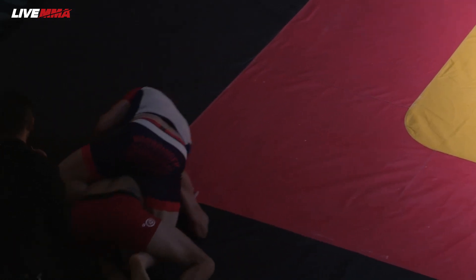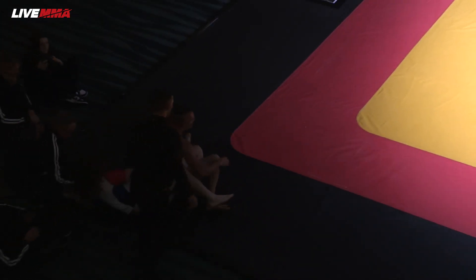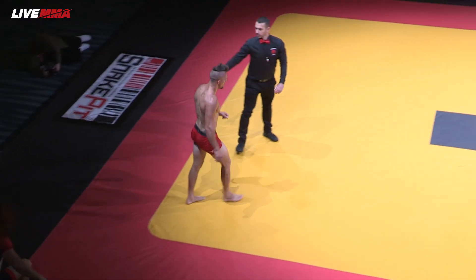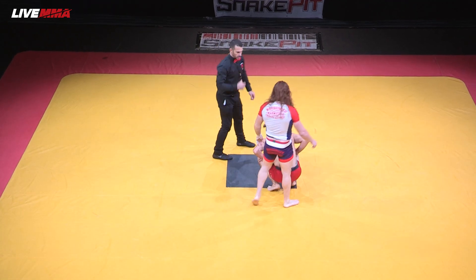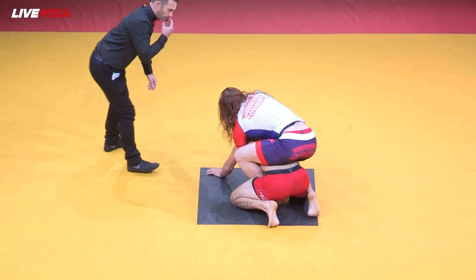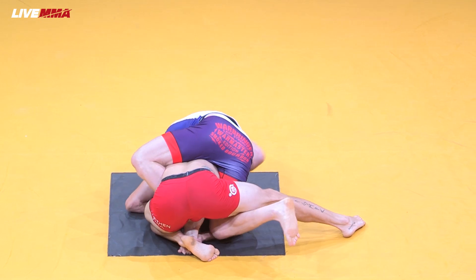Keep that pressure. Tyler working towards the edge of the mat and we're resetting. Come on, get your hands together — it's a close one. Starting back with legs in already, looking for that power half position.